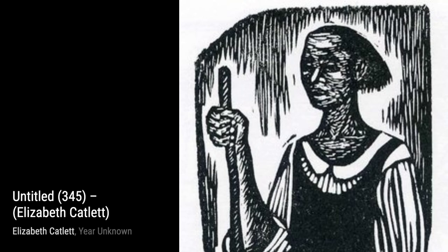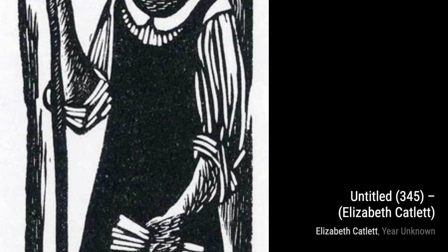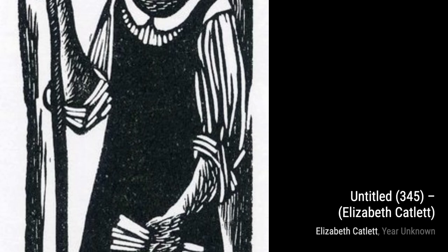Lastly, we have Untitled 345. In this artwork, Catlett celebrates the strength and resilience of Black women. The figure stands tall and confident, her gaze fixed forward, embodying the determination and perseverance that have characterized Black women throughout history.